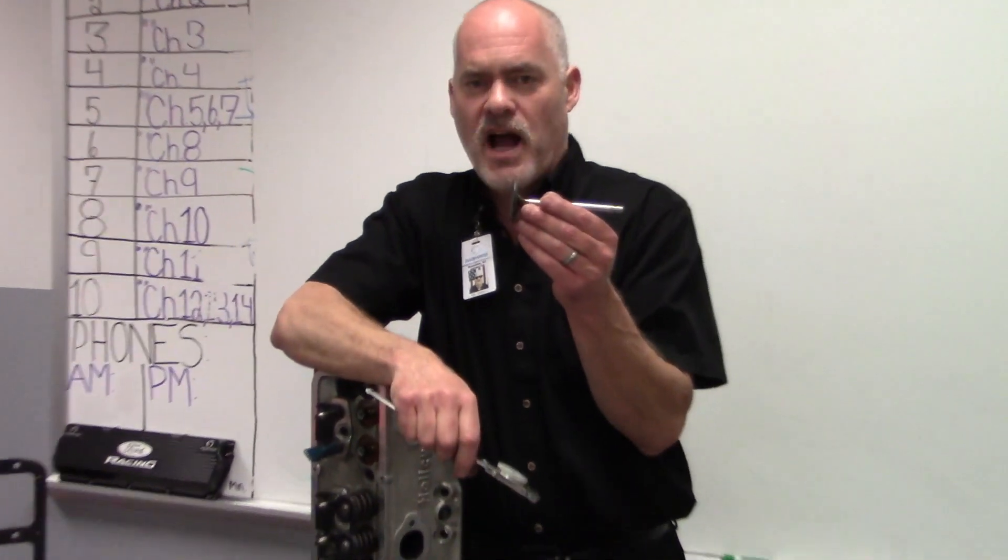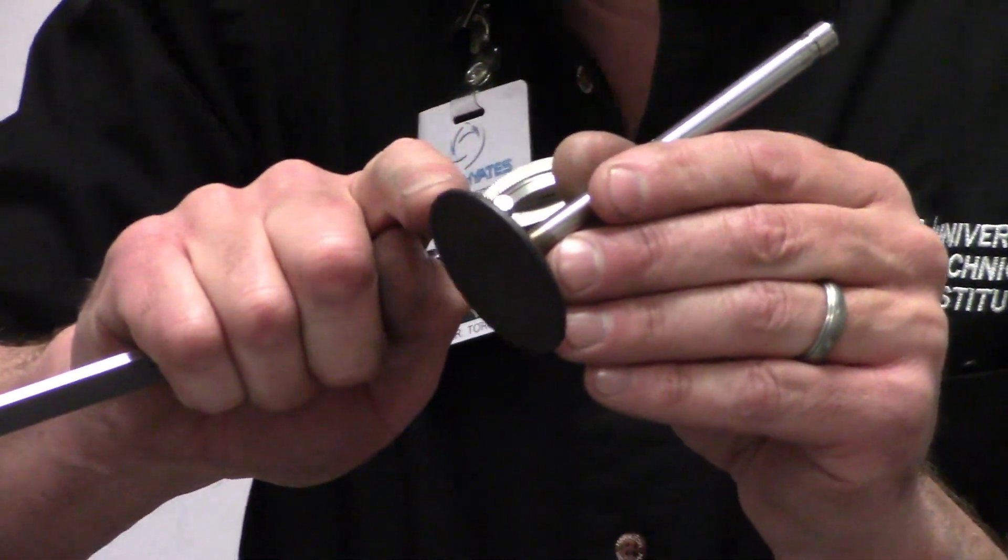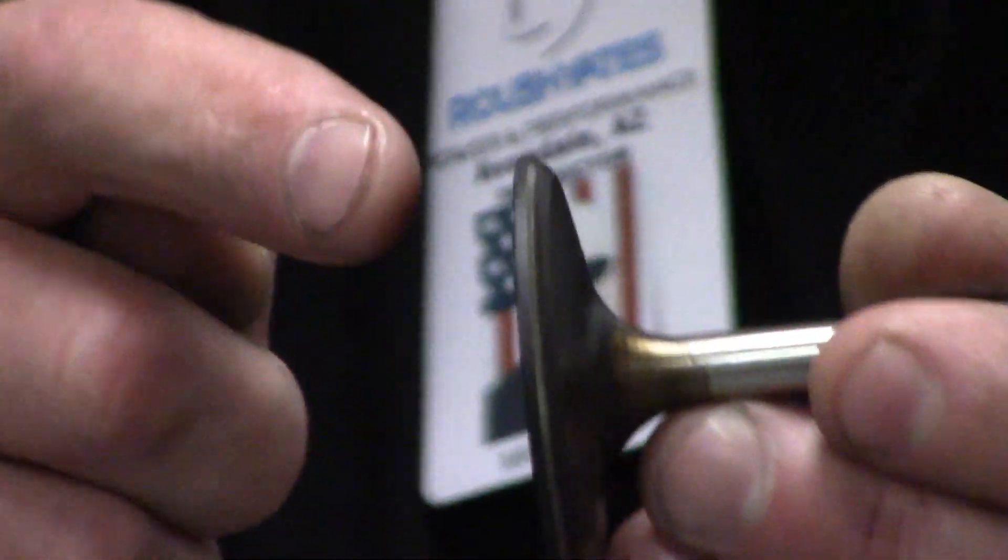Once we get the valve out, a couple things you need to check. Right here on the valve, between the face of the valve where it seats and the head of the valve, there's a flat surface here. That is what's known as the valve margin.